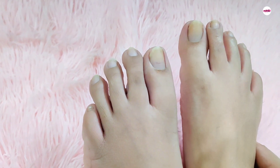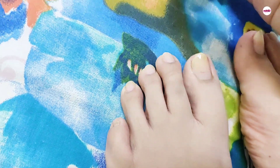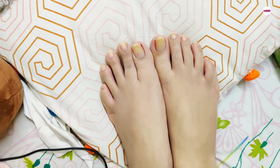Now we are coming to the final step. I am making the nails a little shiny using a color show transparent top coat. If you want to wear any other nail paint, don't forget to apply a base coat first. And here I am done.